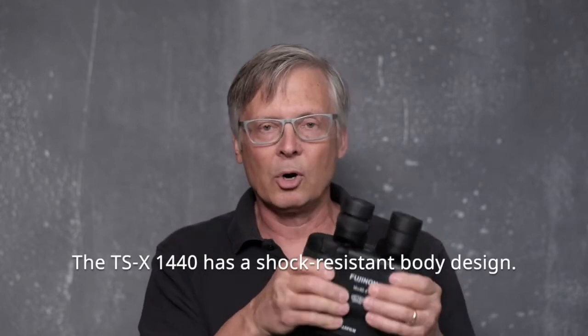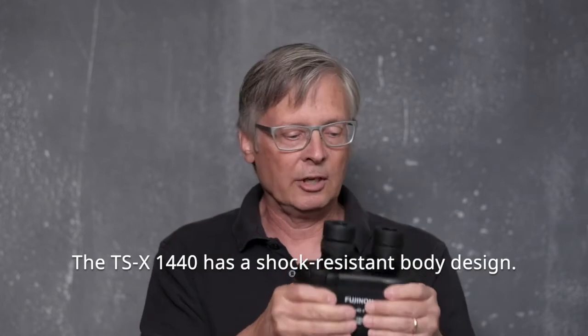The straps attach here, and it has a really nice rubber armored coating which would definitely protect these binoculars. The feel is fantastic — they're slightly tacky, not slippery, so they'll be easy to hold in all kinds of weather and when wearing gloves. Down here is a battery compartment that opens up for four AA batteries, which power the stabilization.